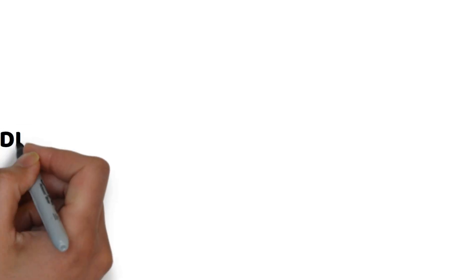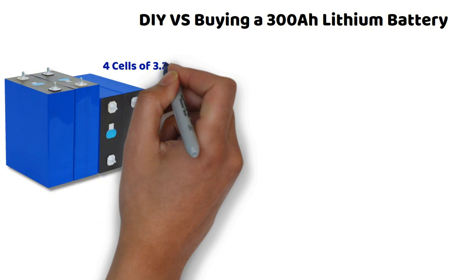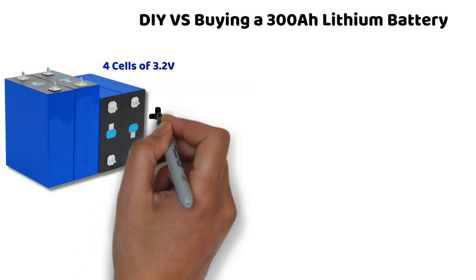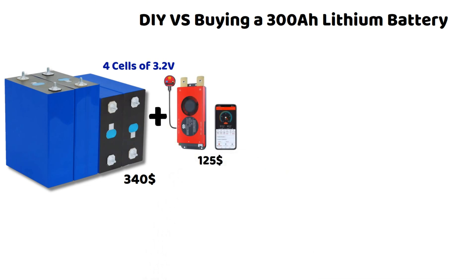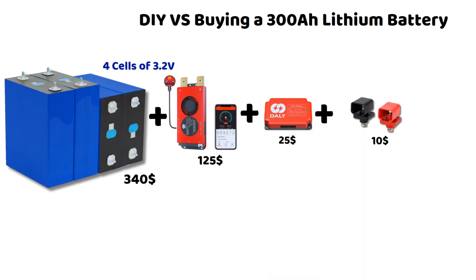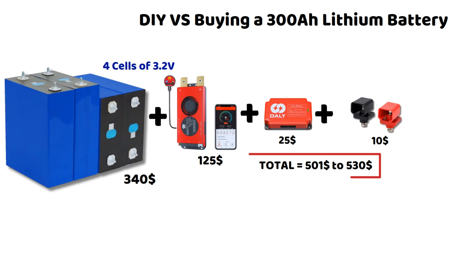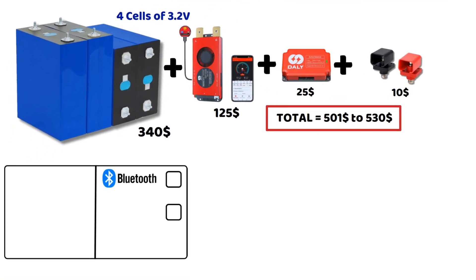You'll see that it gets interesting with a capacity of 280 or 300 ampere hours. For the price of 4 EVE Power cells with 280 ampere hours, we're looking at $340. And for 304 ampere hours, it's $369. Adding to that, the DALY BMS rated at 200 amperes is a bit more expensive, around $125 on Amazon. Plus the active balancer, which remains the same at around $25, and the connection terminals. We end up between $501 for 280 ampere hours and $530 for 304 ampere hours. You can likely save a bit more on the BMS by ordering through AliExpress. Additionally, we could stick with the EVE 280K cells because they actually have a real capacity between 298 and 310 ampere hours, as shown in tests and indicated on the Tease Power website.